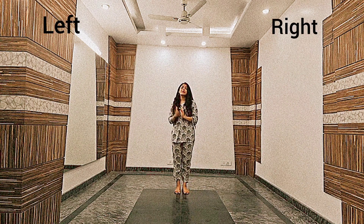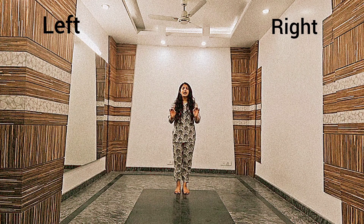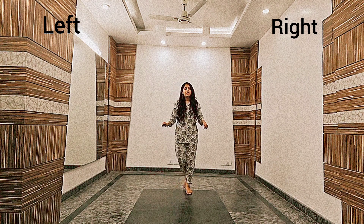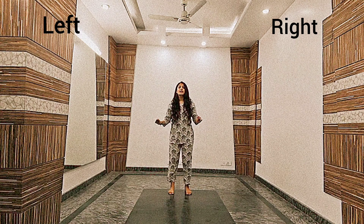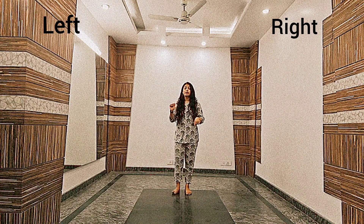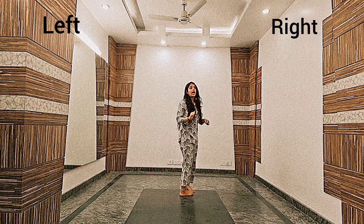This is my right side and this is the left side, and today we will learn an 8-count classical step. So the step starts like this — the footwork goes: right leg back, left leg back, right leg back, left leg back, and we will do this by taking turns. It will look like 1, 2, 3, and 4.